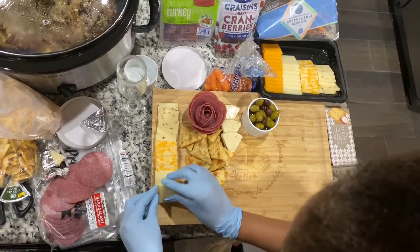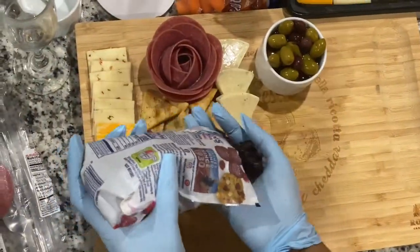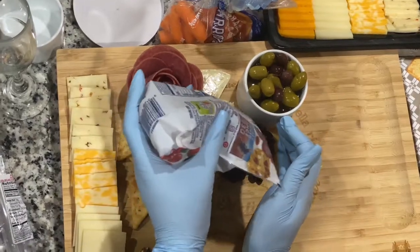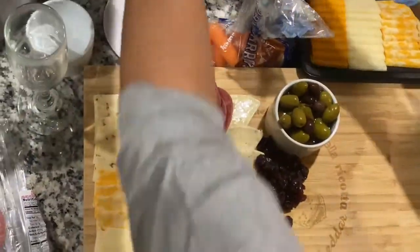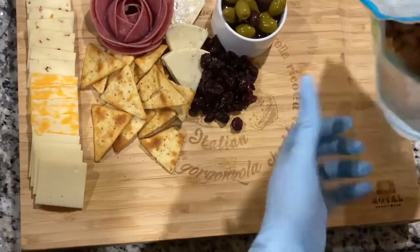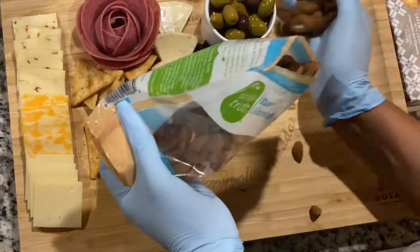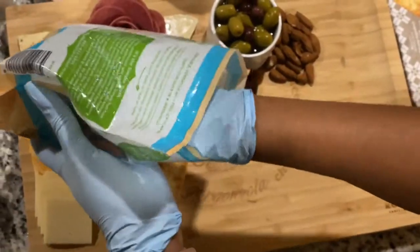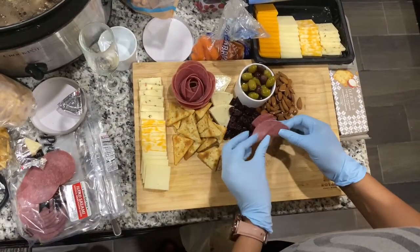Then she's using these little cranberries — you gotta have that balance of salty, savory, and sweet. She packed some cranberries in there. Then she added some almonds — the raw kind, no salt added, no sugar added, straight raw almonds — placing them around the board.